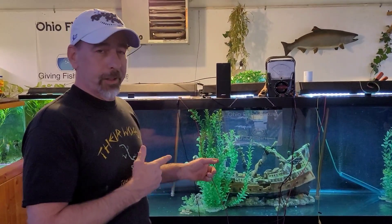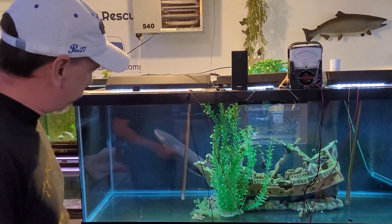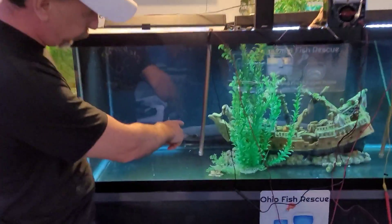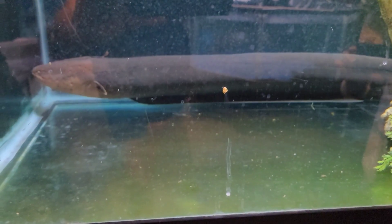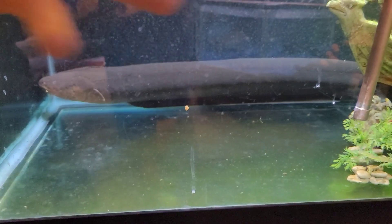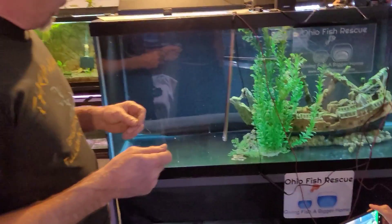Alright guys, we're here at Ohio Fish Rescue testing Tesla the electric eel. Now, even though it's called an electric eel, it actually falls in the family of knife fish — kind of like the Abba Abba over here and the clown knives in this room. You can notice that fin on the bottom of the animal — that's actually the anal fin. The way it moves, traveling forward to backward, if it goes one direction the eel moves forward, opposite direction it goes backward.